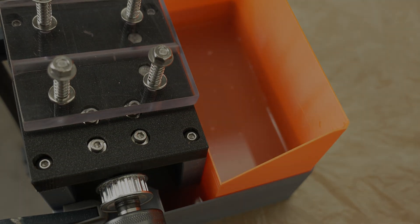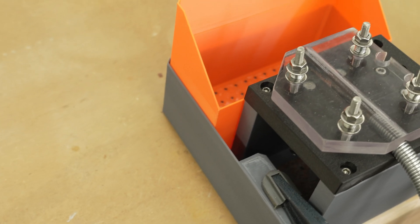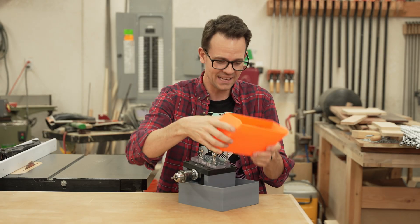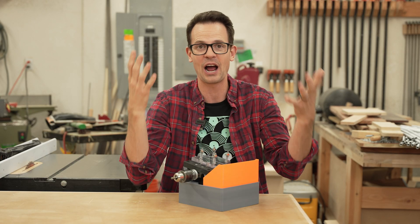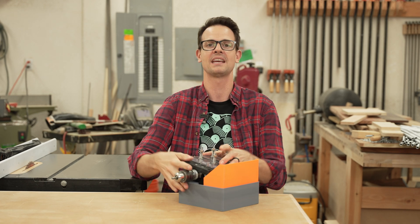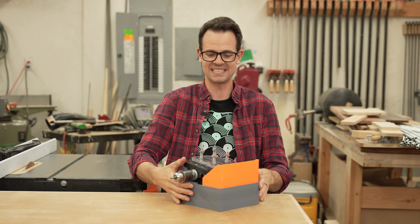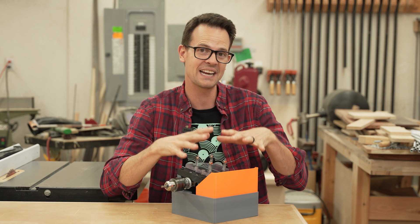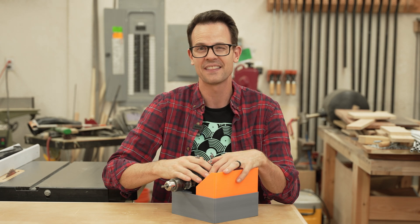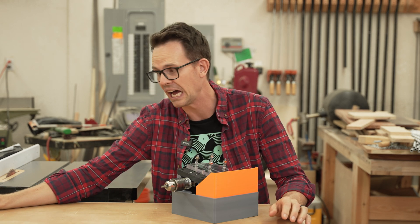This turned out amazing. I am so excited about this. The bin turned out great, everything fit together, and I'm super, super happy with the whole jig. I'm just happy that everything turned out. In fact, I was so excited with how well it went together that I already started using it and I've been using it a lot.